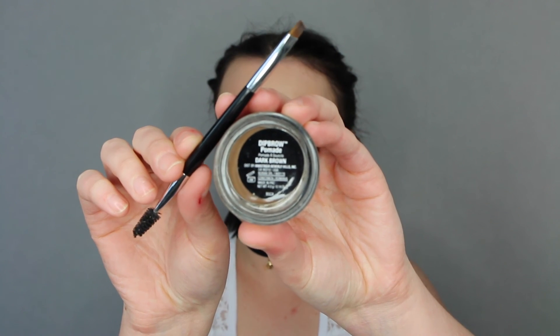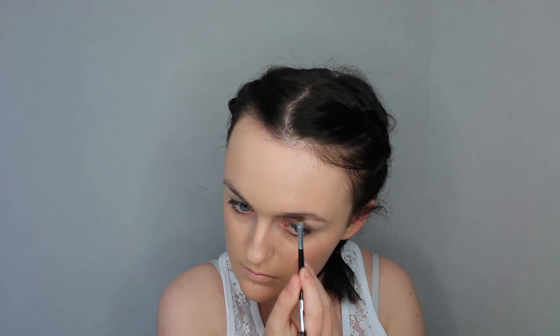Then I'm just going to be filling in my eyebrows with my Anastasia Dip Brow Pomade in Dark Brown. Perry had quite a strong brow so I'm going to really fill them in nicely today.